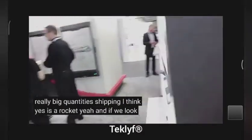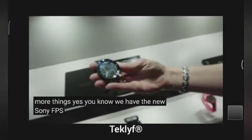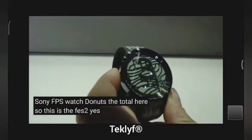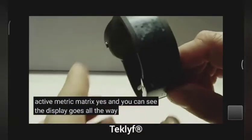If you look around here, you have a few more things. So we have the new Sony FES watch — let's hold it up here. This is the FES 2. Yes, it is. This is with the active matrix. And you can see the display goes all the way around as well.